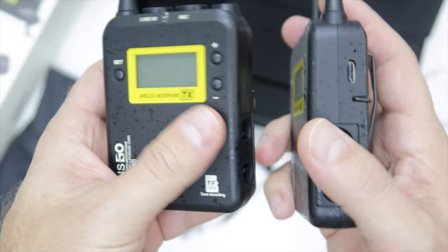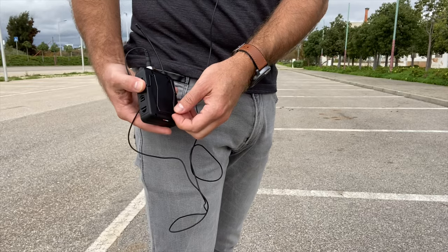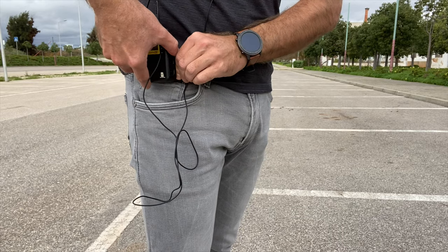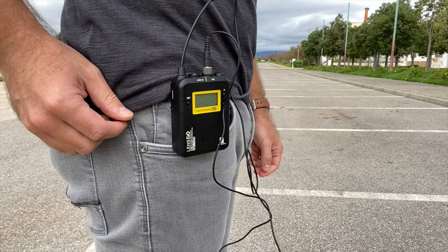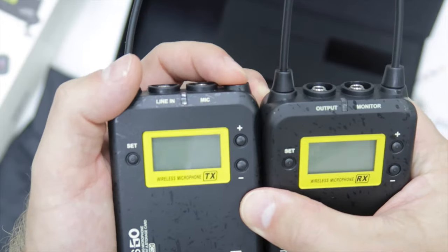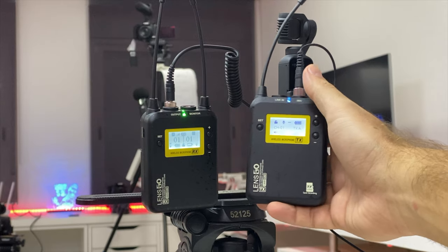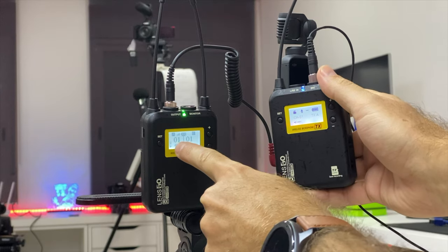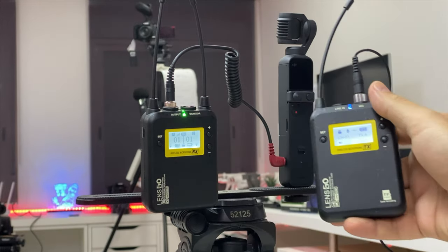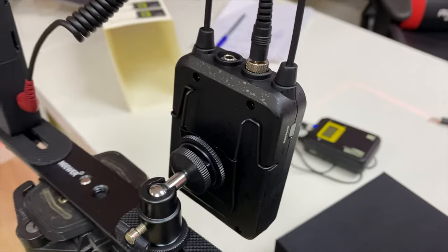It lasts longer than smaller receivers that use smaller AAA batteries. If you want to charge, you can do so using the USB Type-C port, and of course you'll need rechargeable batteries. It also comes with a clip to hang on your waist and has an infrared transmitter, a 3.5mm microphone input, and a line input. The receiver is similarly equipped with two antennas, an audio output for the camera, a headphone output for monitoring, a belt clip, and a flash mount accessory.